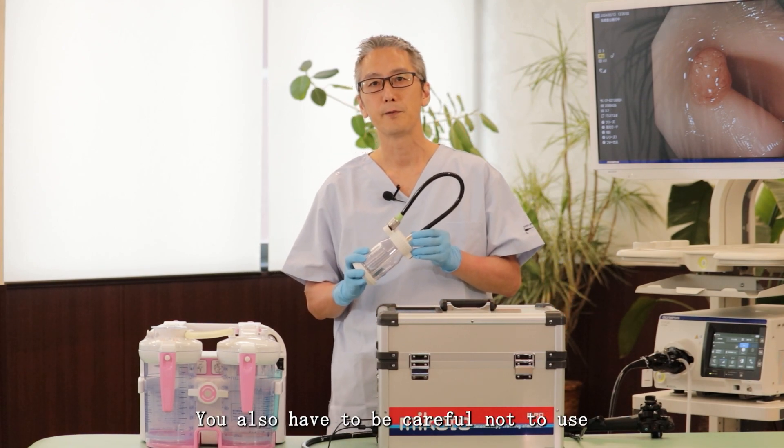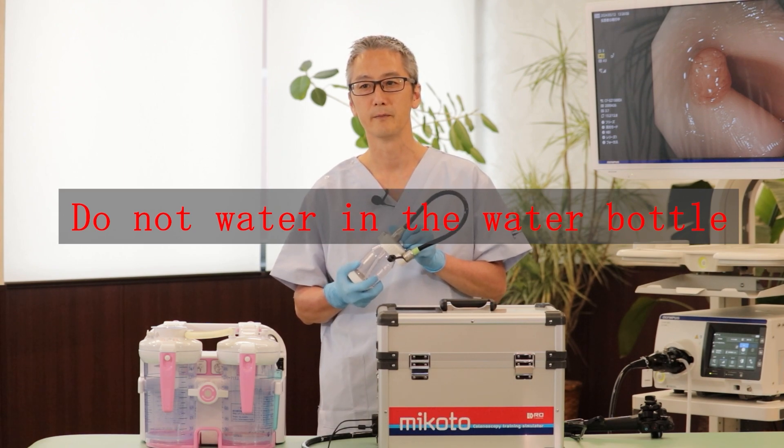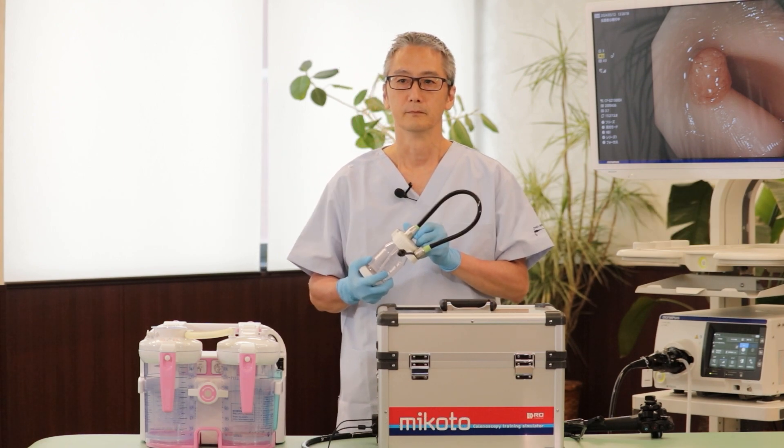You also have to be careful not to use water in the irrigation tank, because water does not mix with oil lubrication.